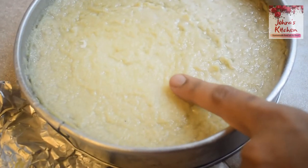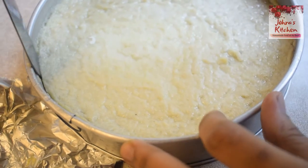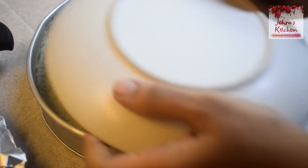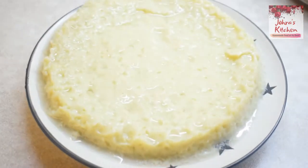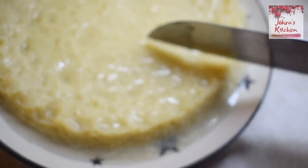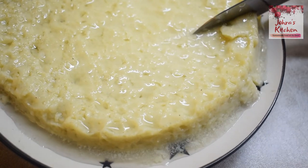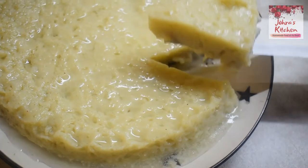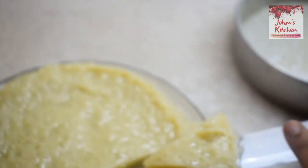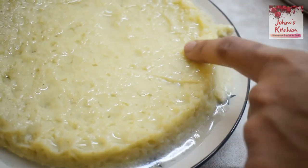Once it is ready, use a knife to loosen the edges and turn it out onto a plate. Pour the caramel over the cake. It is full and ready to cut. Try this recipe — it turns out just like a beautiful custard piece.